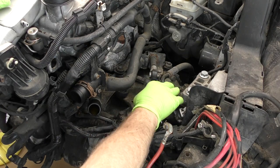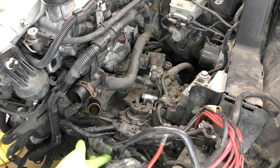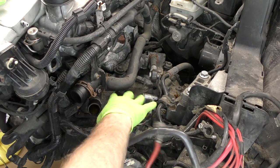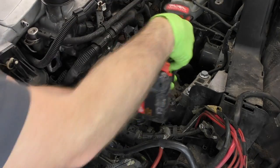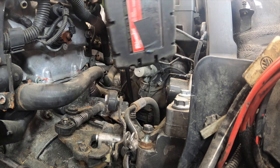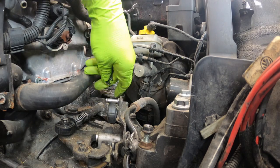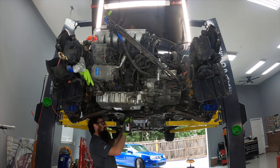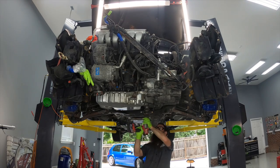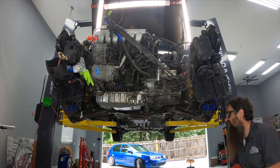Next, let's deal with some of the stuff on top of the transmission. Some of it we can leave attached, like the starter for example, but we do have a lot of wiring to deal with. We have our hard pipe for our power steering, our shifter cables, and some more coolant lines, believe it or not. For the sake of making it easier to get to stuff behind the engine — like the prop shaft and the exhaust manifolds — let's go ahead and get the subframe out of the way.